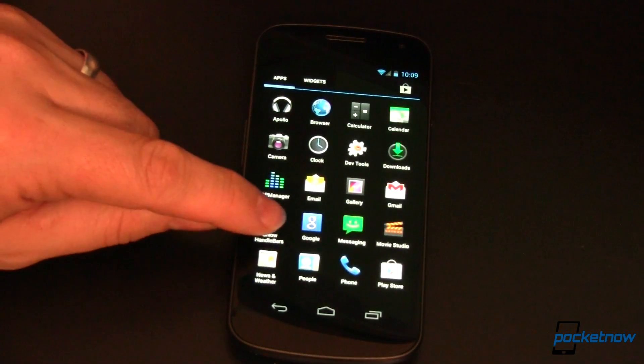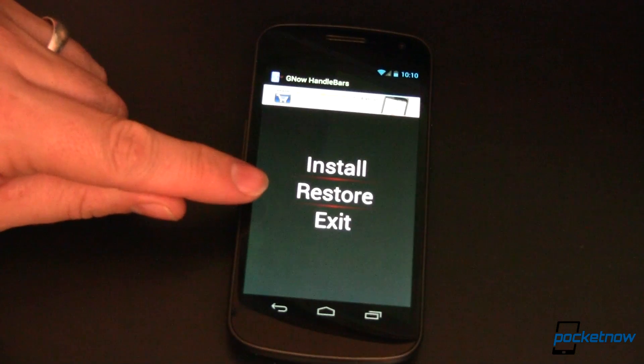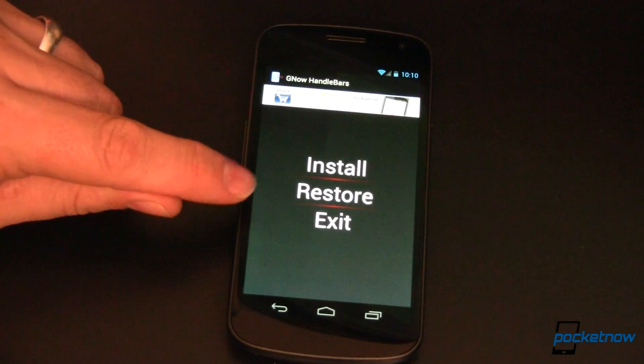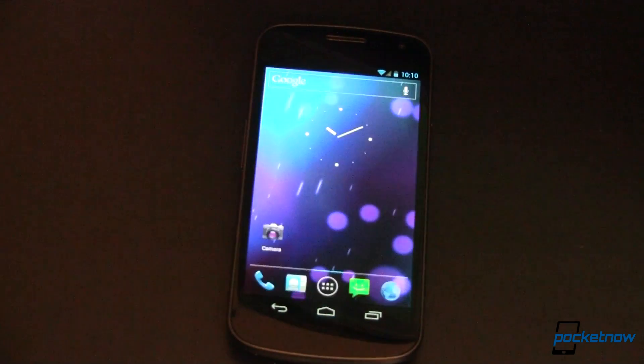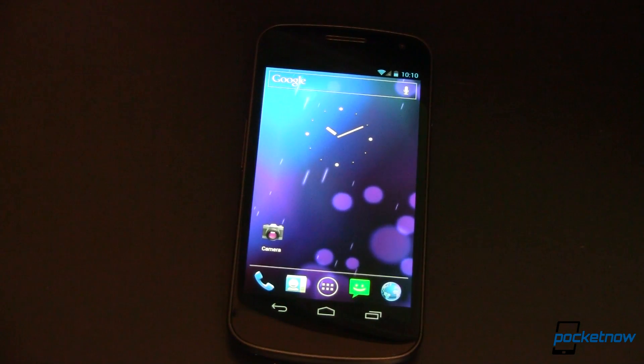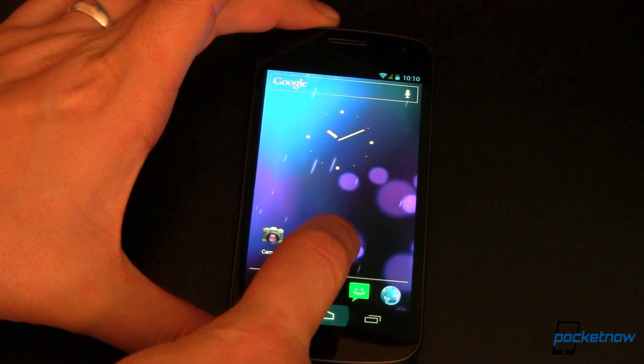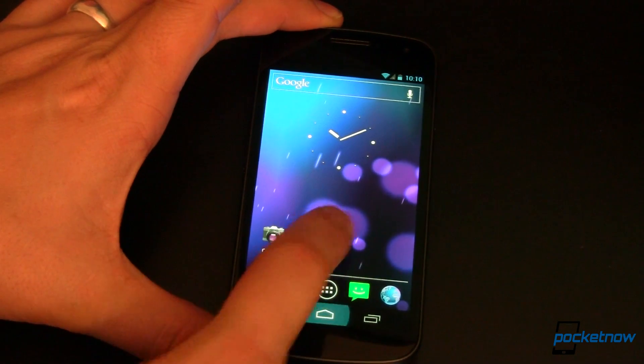If that's the case, fire up the Handlebars app and restore. That will put everything back to the way it was before you started the process, and you can now go with the other method. The other method involves downloading a zip file that you flash in recovery. So I went ahead and did that — I flashed it in recovery. Now I'm up and I can't get into Google Now.